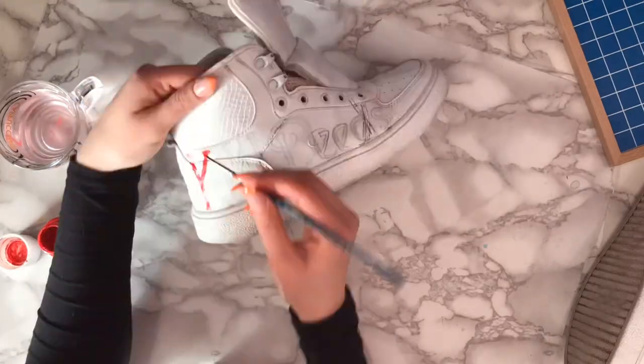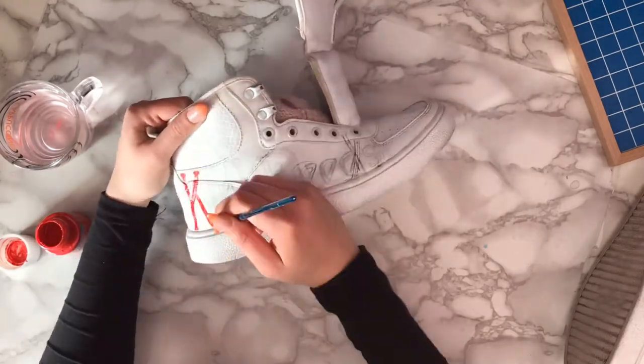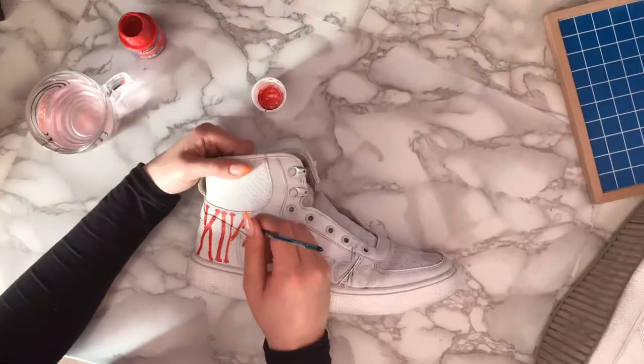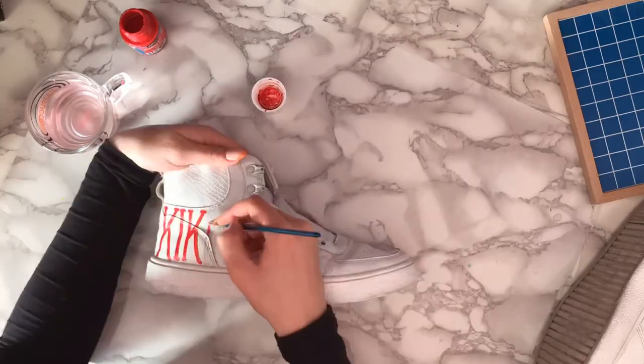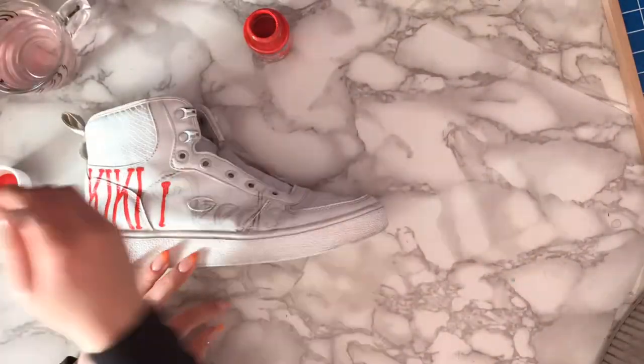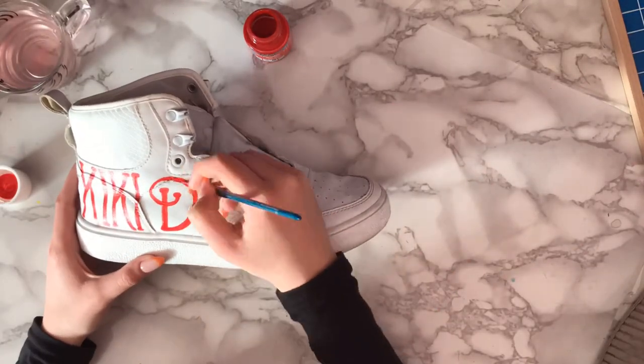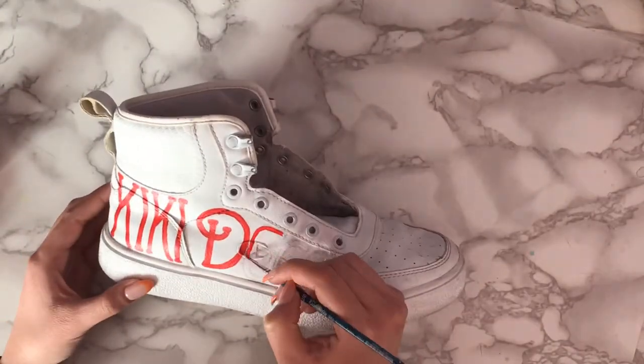I am aware that the shoes are not in the best condition ever, but desperate times call for desperate measures, which means a makeover was needed. As you can see, I had already traced the letters on my shoes before painting. I changed some of the letters by the end because I figured they'd look better in capitals.